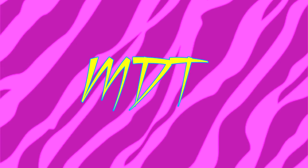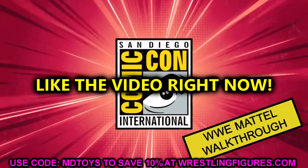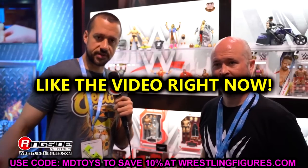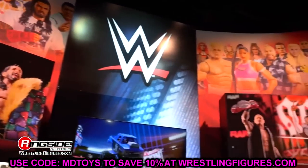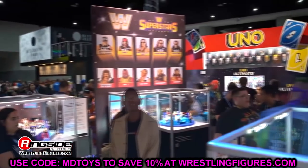Welcome back to another My Damn Toys video. Today we're back with San Diego Comic-Con 2023 coverage. We're finally back home after the trip - enjoyed it, loved making all the videos, meeting everybody, talking figures, and seeing the new products and reveals. Absolute blast, first Comic-Con in the books officially, it felt good. I am pretty exhausted, kind of feel a little under the weather, but we're still blessed and highly favored.